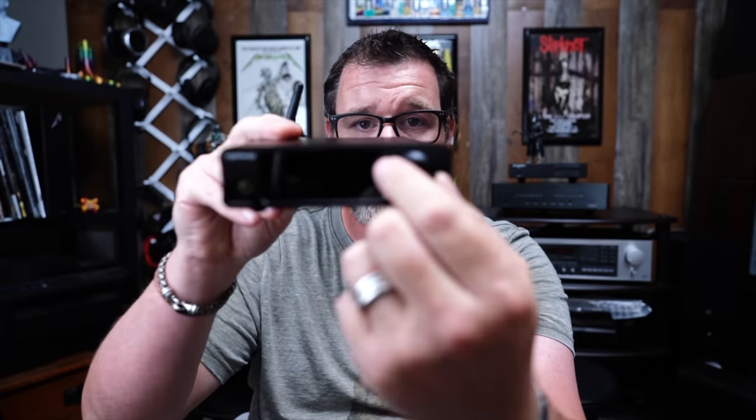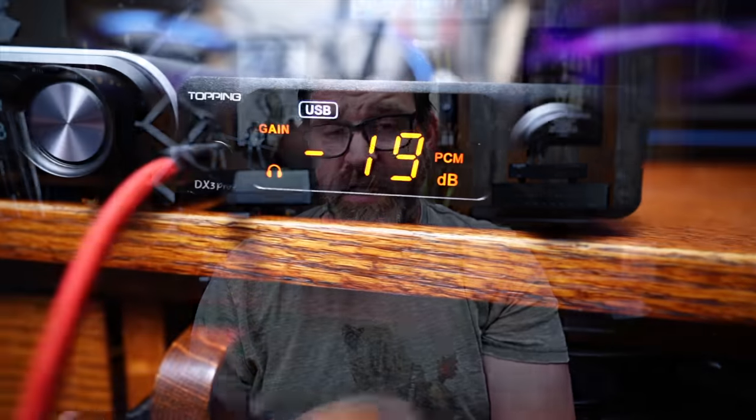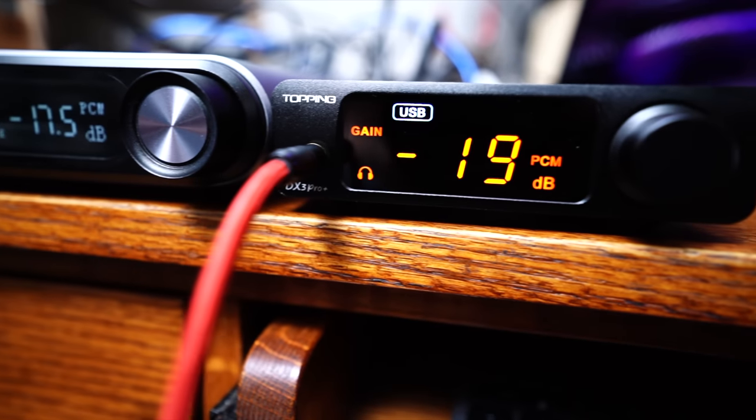On the front, fairly easy — you got some volume control and it's got a very satisfying clicky clicky. I don't know why I love that, but I do. Pretty decent display here, nothing fancy, it's just a bunch of LED lights. One single 3.5 millimeter headphone output.